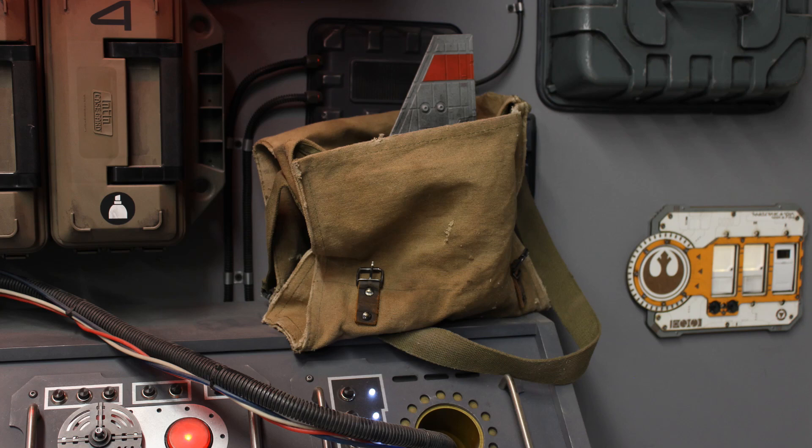Hello there. Welcome back to Genesis Custom Savers. If, like me, you saw the Obi-Wan Kenobi series and you have an old T16 toy sitting around collecting dust, you knew exactly what you wanted to do with it. I weathered up my old T16 and made an old beat-up bag to display it in the shop, and I'm going to show you how I did it.